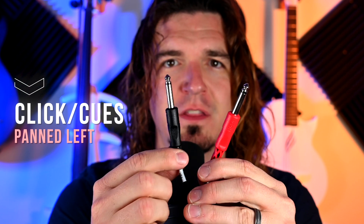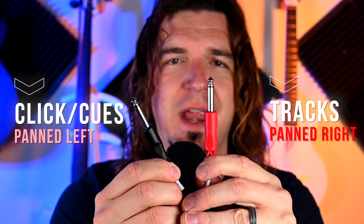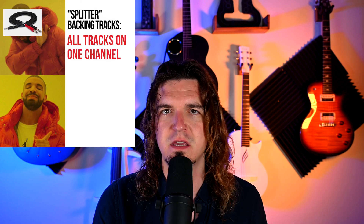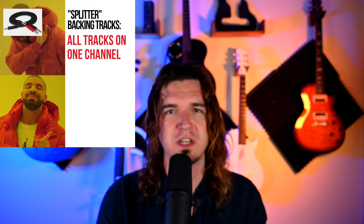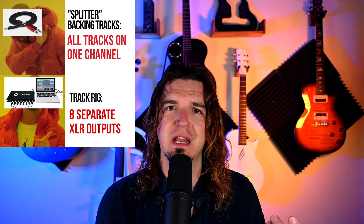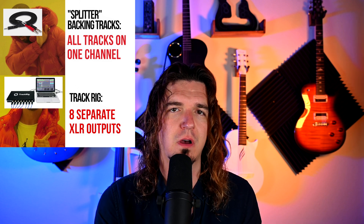A lot of people have been doing backing tracks where a cable comes out of an iPad and all the click and cues are panned one way and all the backing tracks are panned the other way in mono. The downside is that all the tracks come down one mono channel, so if you have a lot of different backing tracks — bass, keys, brass — they're all coming down just one channel. But with the Track Rig you get eight separate outputs for eight different instruments.